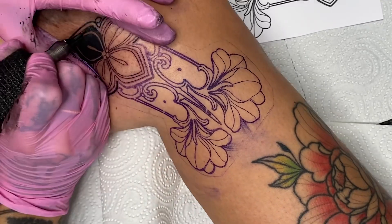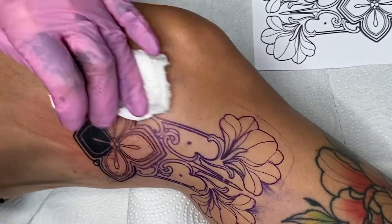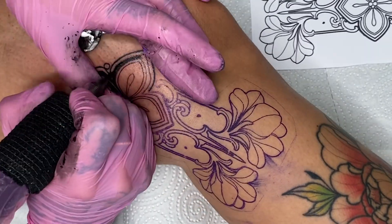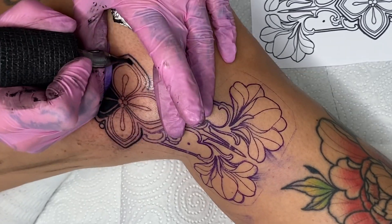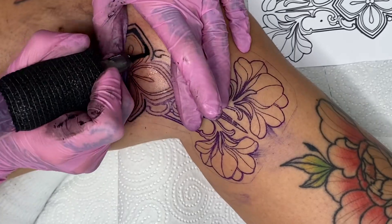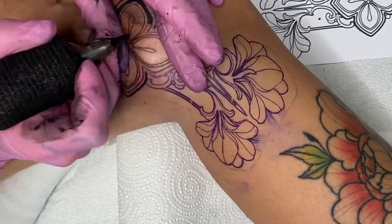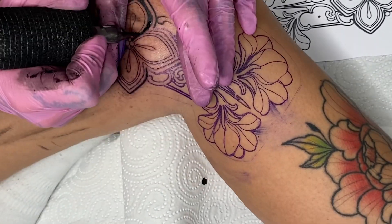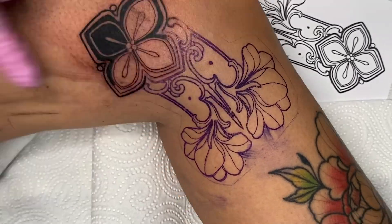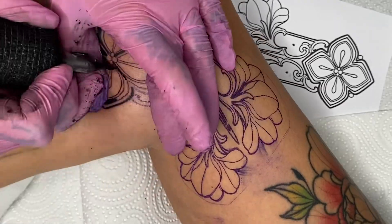I'm continuing with the 11 Round Liner for areas where I can't quite reach with the 15 Magnum Soft Edge. Today it's a bit more difficult to reach the spots because I can't completely twist my body to get to them. That's why I ended up filling in more areas with the 11 Round Liner today. I'll be adding a light color — a bright yellow tone — to the gaps in between the black areas afterward. It has to be a very bright color so that the black doesn't blend in, and you can still see the spacing well even after it heals. A white color would also perfectly fit.